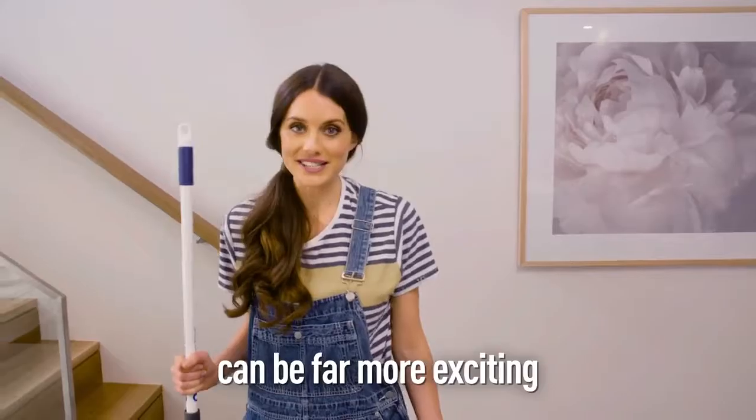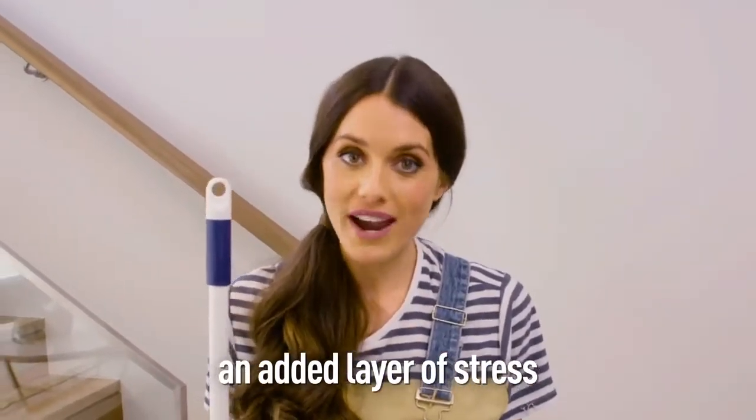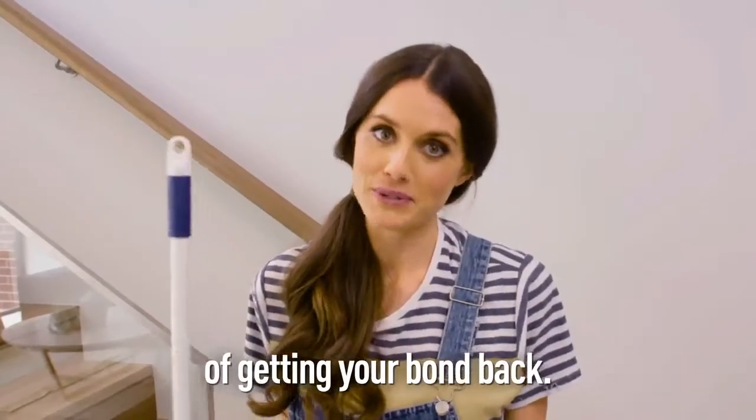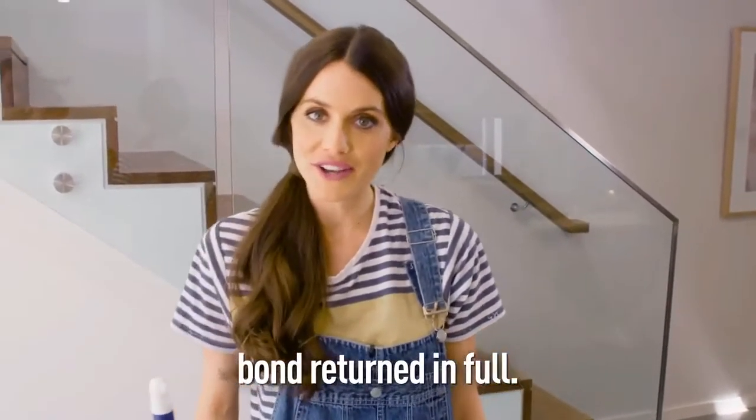Moving into a new property can be far more exciting than leaving the old one, and with rental properties an added layer of stress can be the question of getting your bond back. So here are a few things to consider when wanting to get your bond returned in full.